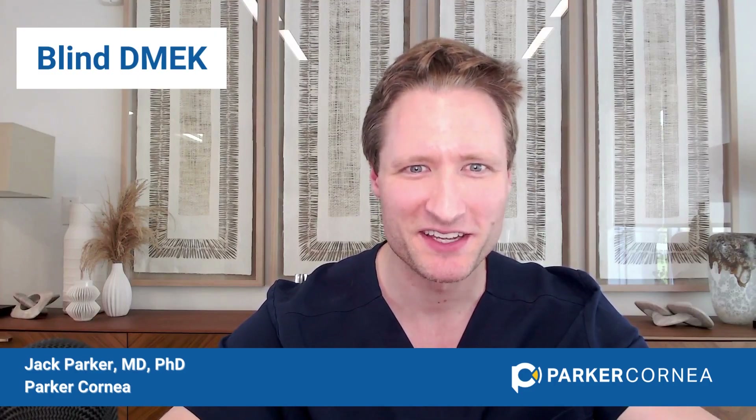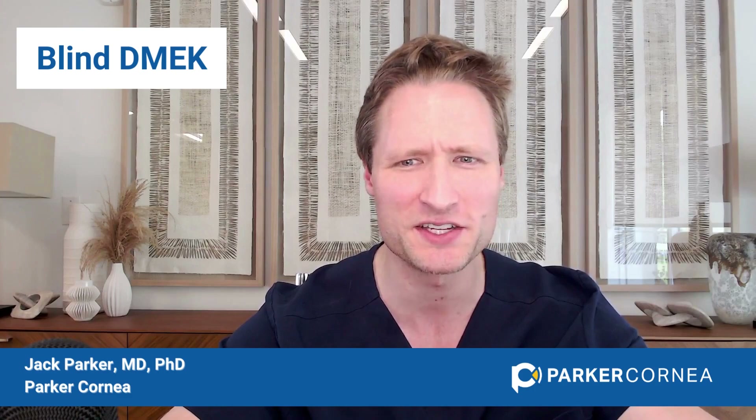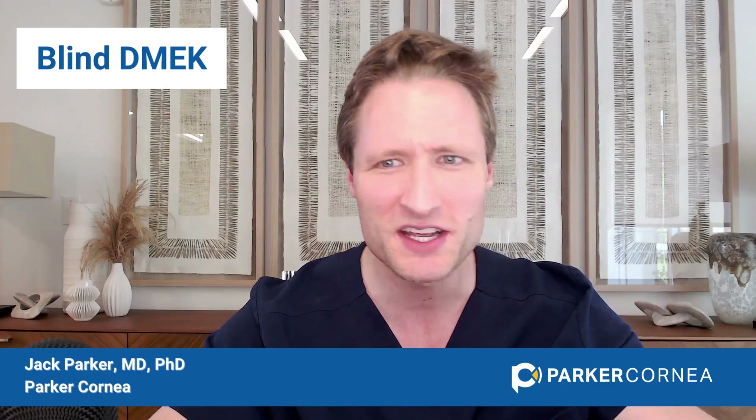Blind DMEK is a term coined by Dr. Garrett Mellis to refer to DMEK surgery being performed in an otherwise opaque cornea. Why would you want to do DMEK in an opaque cornea? The reason is that surgery is possible even with extremely poor visualization, and shockingly, in these very opaque corneas, just with an endothelial replacement alone, the cornea can become shockingly clearer just through an endothelial transplant.